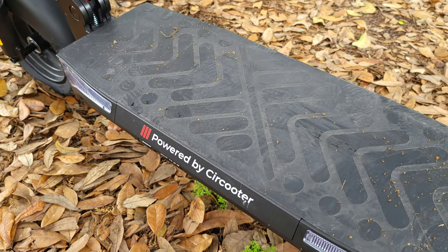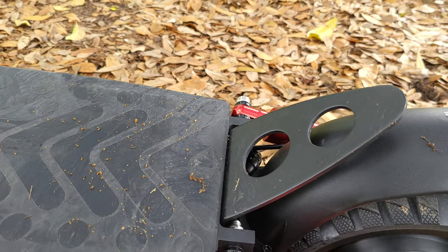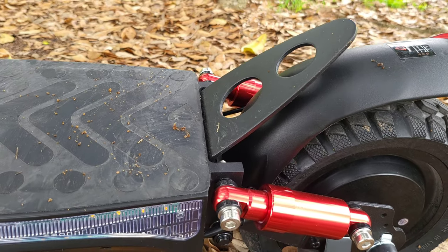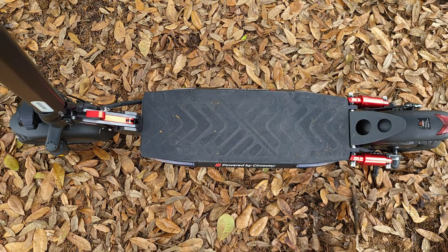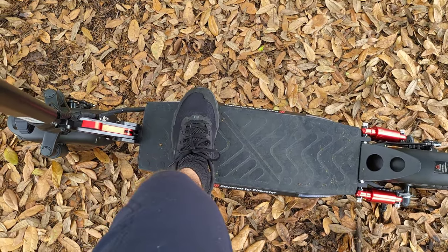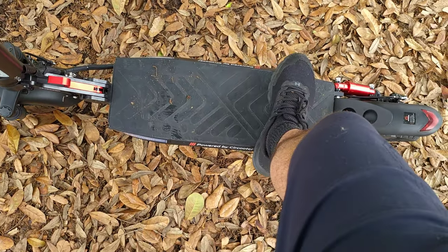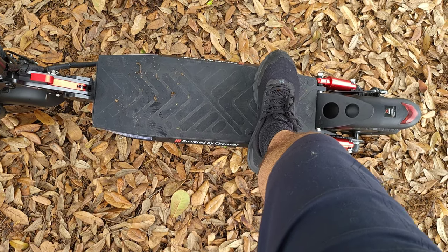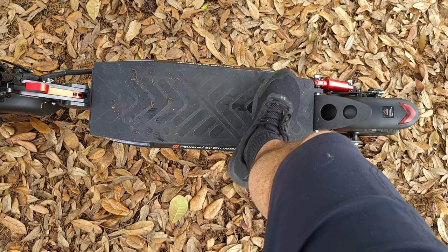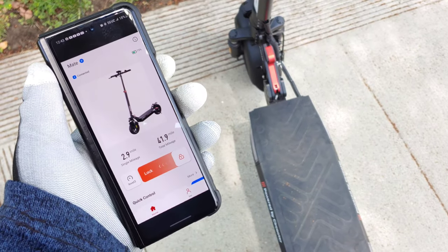I also want to mention this is not a small commuter scooter you'd see for $300 to $400 — this is a fairly large, beefy scooter, which I personally like. You're getting plenty of foot space and ground clearance. The deck is nice and large and grippy. I have size 10.5 shoes and my feet fit comfortably while riding. I can switch up my position while riding, and there's a nice back plate above the fender for foot placement as well.